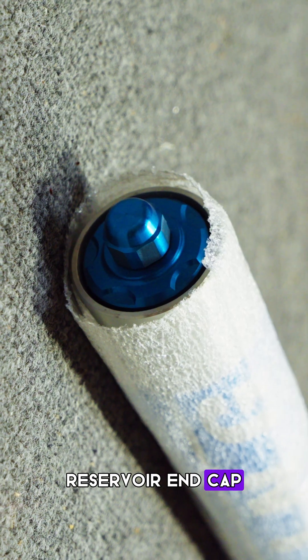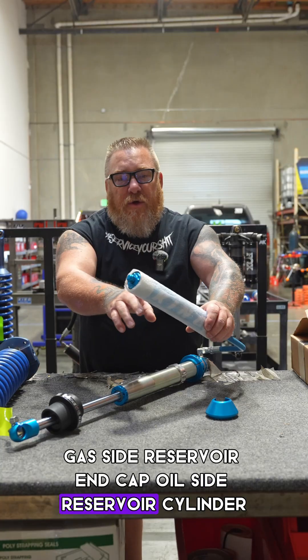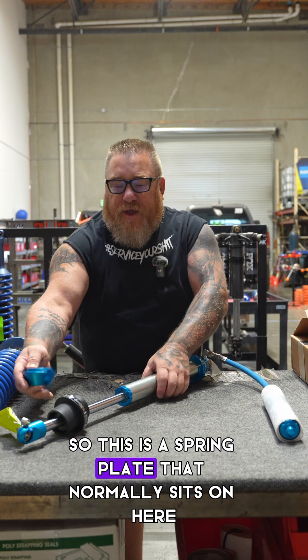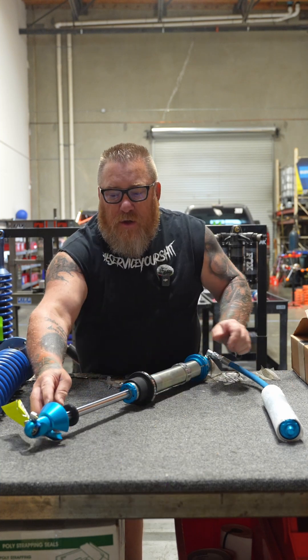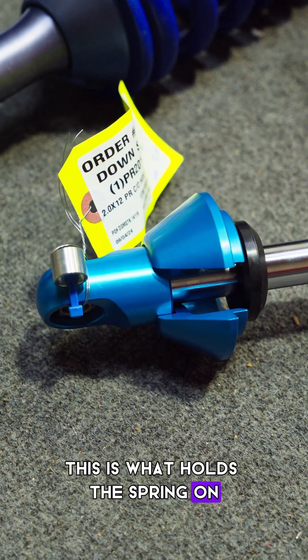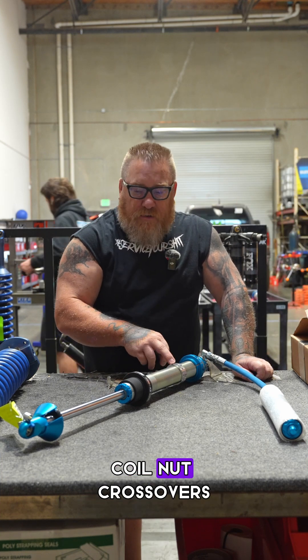Reservoir end cap gas side. Reservoir end cap oil side. Reservoir cylinder. This is a spring plate — so this is a spring plate that normally sits on here, or a spring retainer. This is what holds the spring on, along with a spring divider, coil nut, and crossovers.